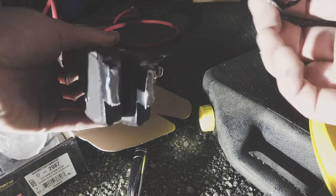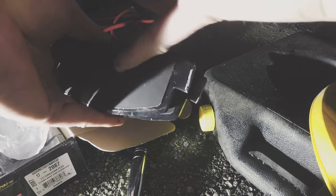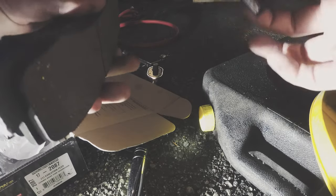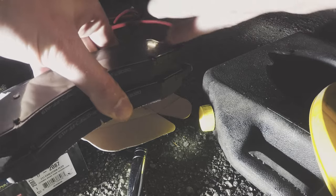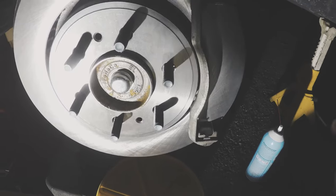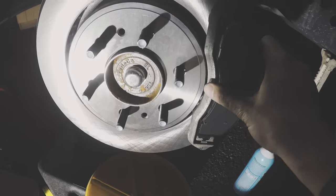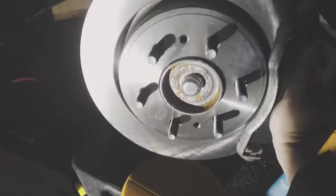Anywhere that's metal-to-metal. They have shims so they shouldn't make sound — the backing plate is pretty nice. Some people actually put lubricant on the back where the pistons touch, but I'm going to take the chance without it. Just put your pads on — sometimes it's tricky, just push down like that. There we go, clipped in just like that.